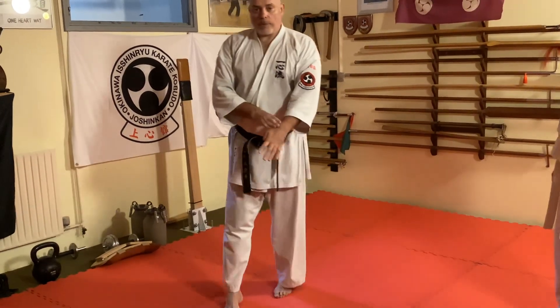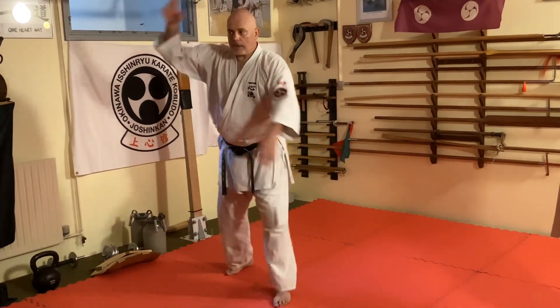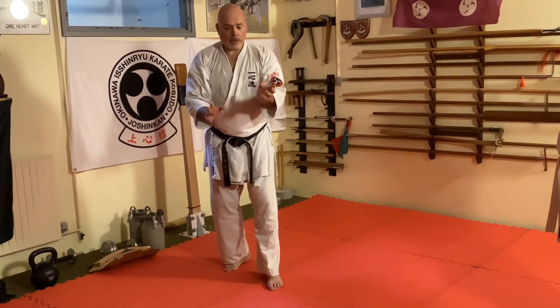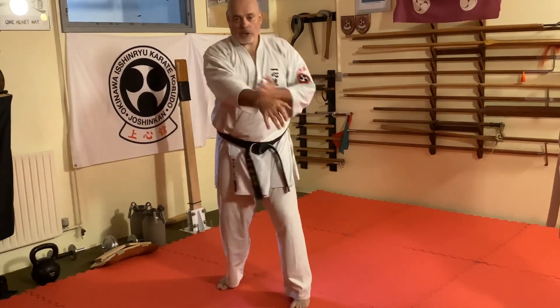The first movement here is actually a hooking technique. And then you hit, then you let it go, then you block here, grab, punch.